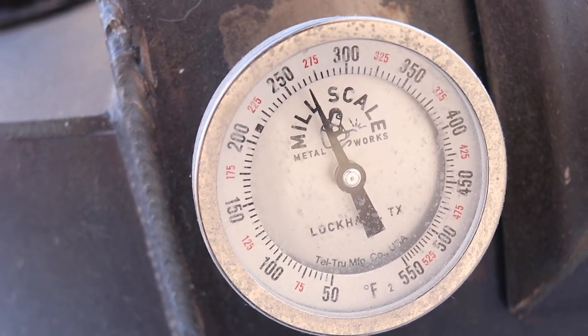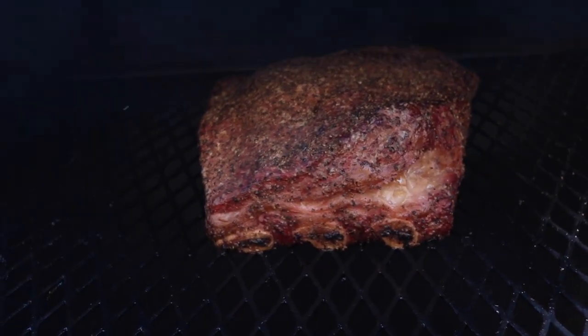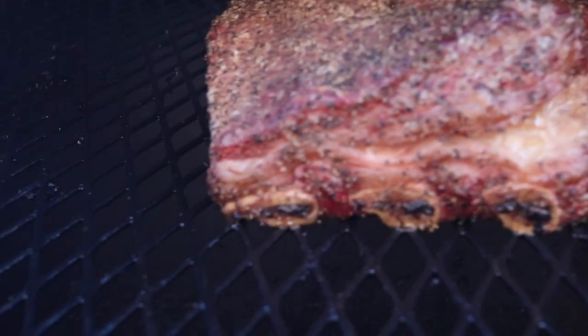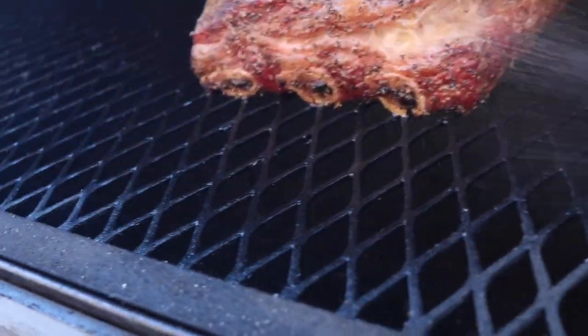We're like hour and a half in, we're holding between 275 and 300 degrees. That's what we're looking like so far — looks a little toasty around the edges — give it a little spritz.